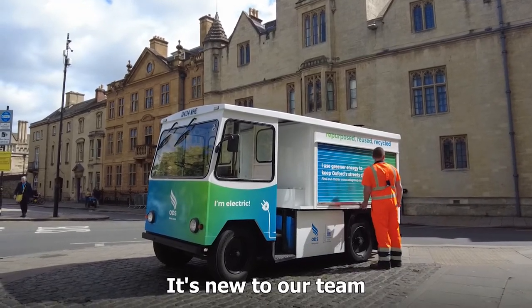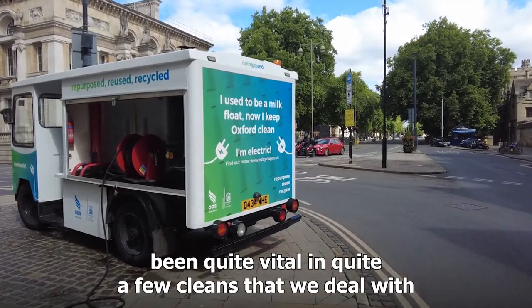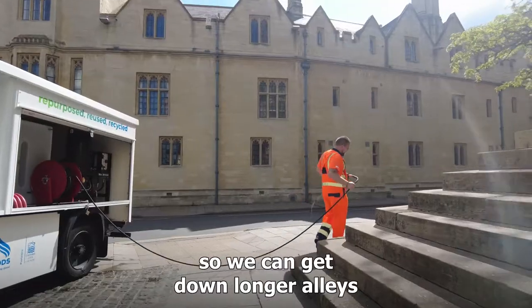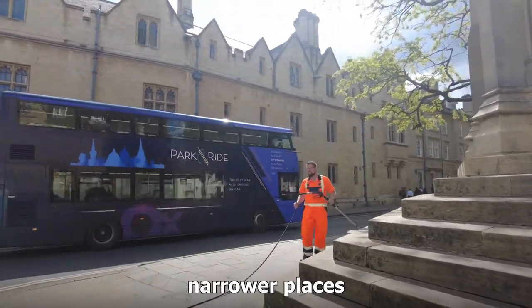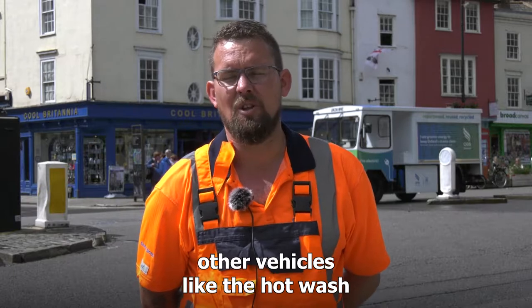The electric milk float — it's a good bit of kit. It's new to our team and it's been quite vital in quite a few cleans that we deal with. It's got longer hoses, one either side of the vehicle, so we can get down longer alleys and narrower places. It's a little bit more convenient than some of our other vehicles like the hot wash.